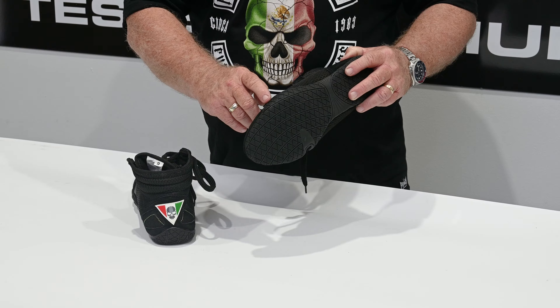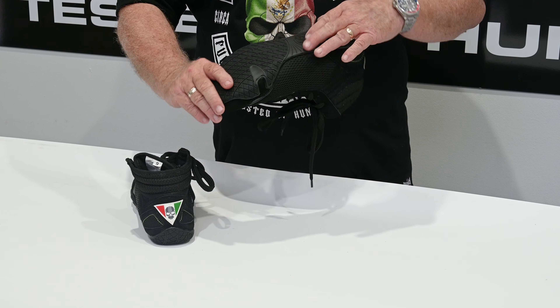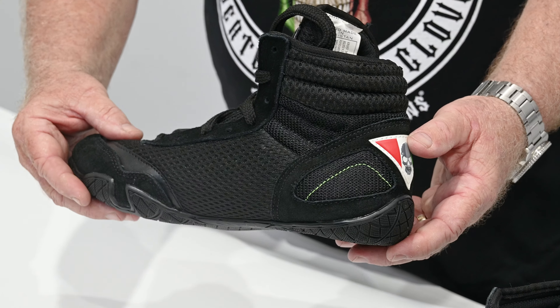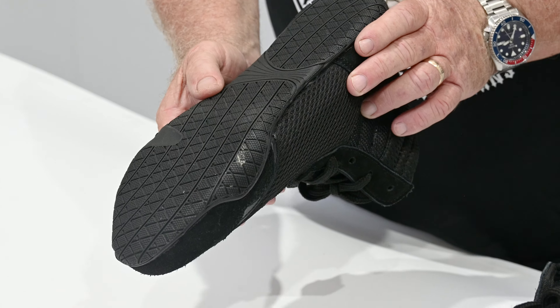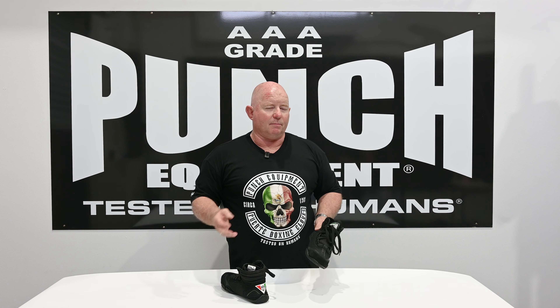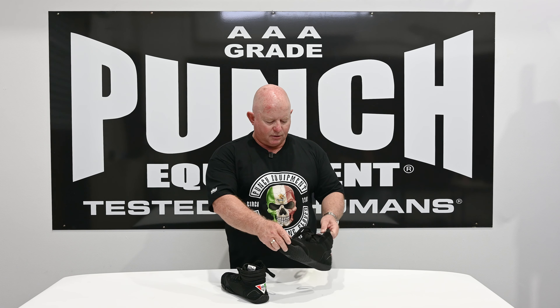You can pay hundreds and hundreds of dollars for a boxing boot, but what you're after is a rolled sole that comes up so you don't get an edge and bite into the ring, minimum grip to let you slip and slide, and lightweight ankle support and lightweight movement. It's almost like wearing bare feet, but not quite.